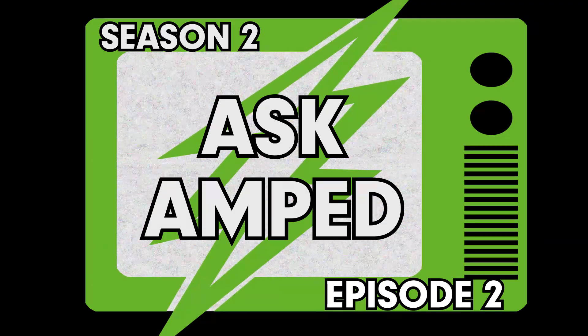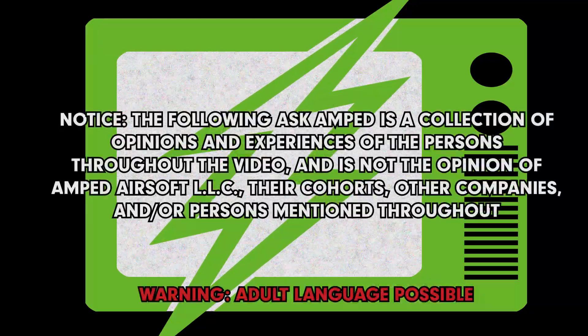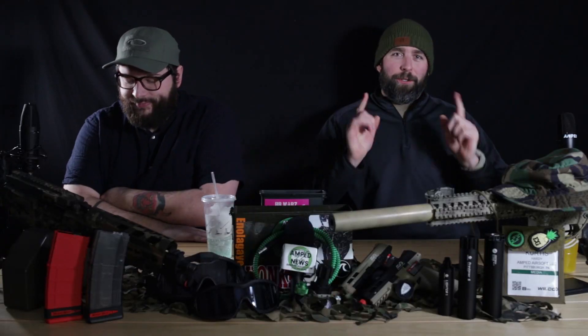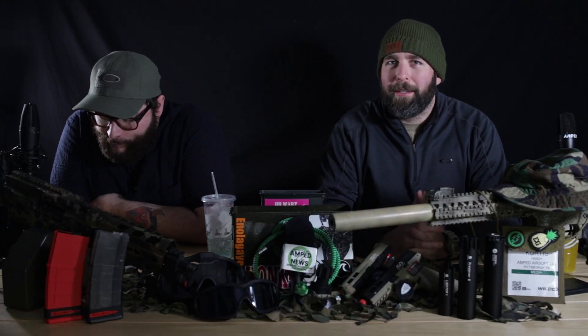Today on AMSMR, we're going to eat Taco Bell. Hello. Hey guys, thanks for tuning in. This week's going to be our SHOT Show Asked Amped.